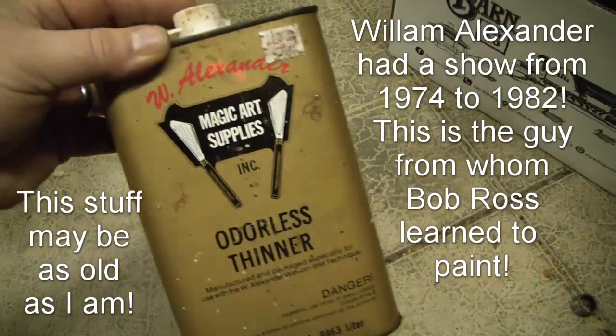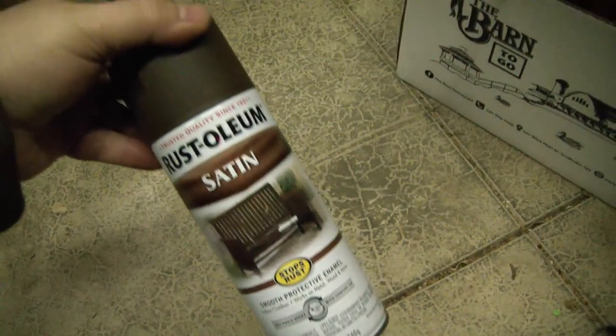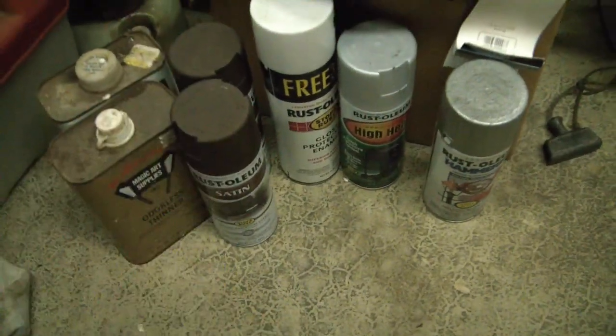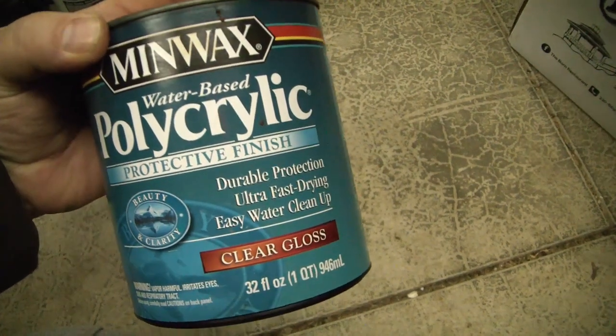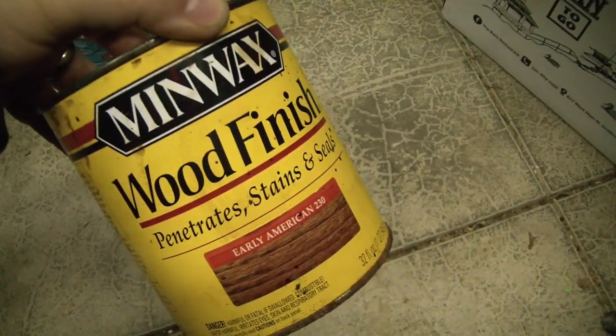Ooh, Bob Ross approved. Here's another full can of the same brown Rust-Oleum paint. Here is what feels like a completely full can of polycrylic, so that could come in handy. Minwax, still liquid, maybe only a quarter can, but it goes pretty far.